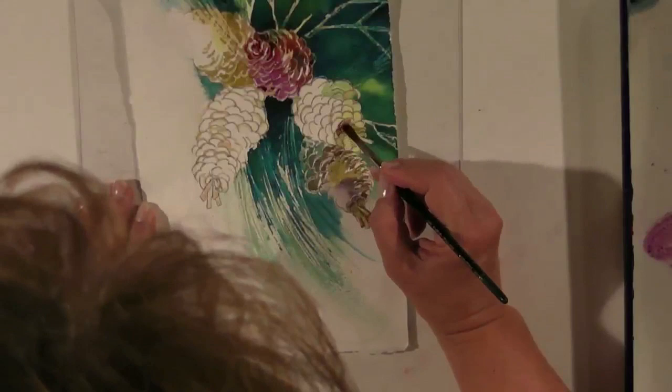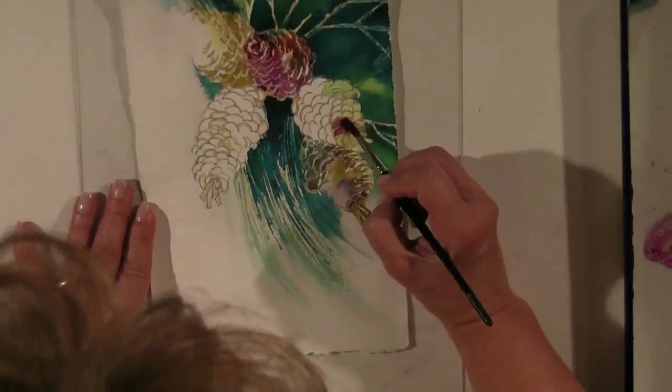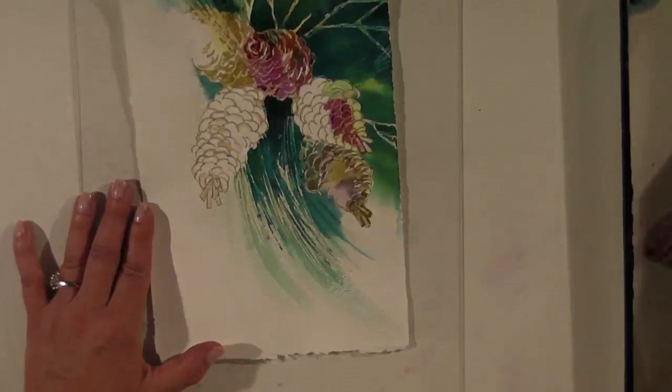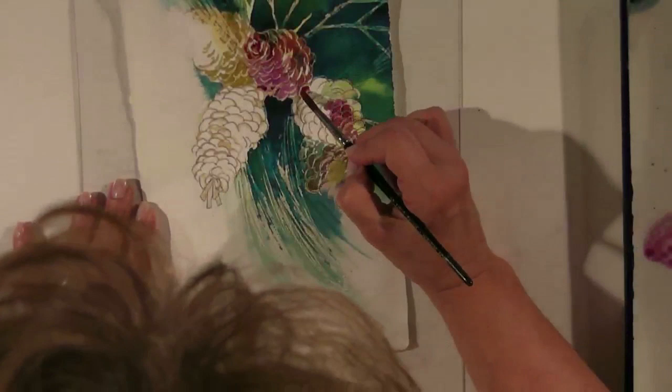Go back to your magenta. Let's put some of that on this pine cone. It's not a bright pink, but it's just a little shade of pink, and we're going to put a little of that on each of these final pine cones. Okay, back to brown matter now.